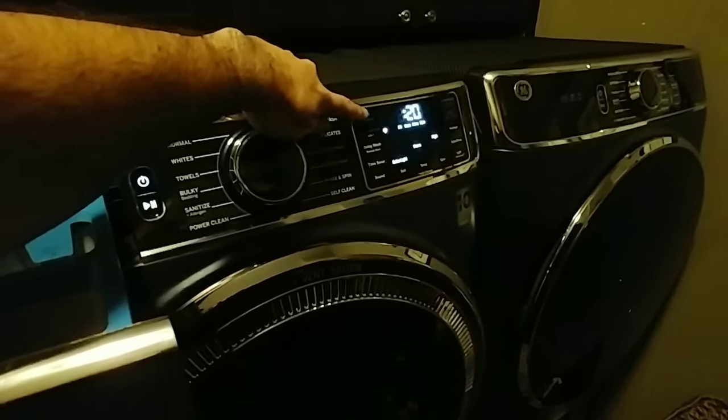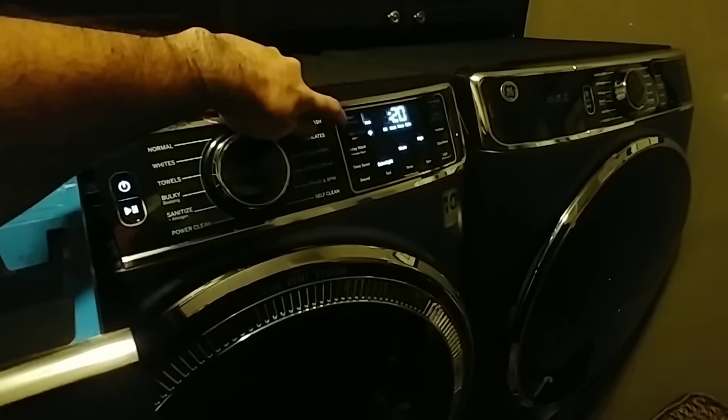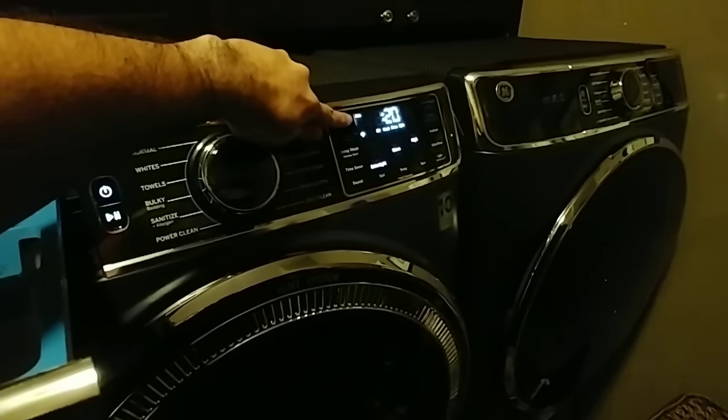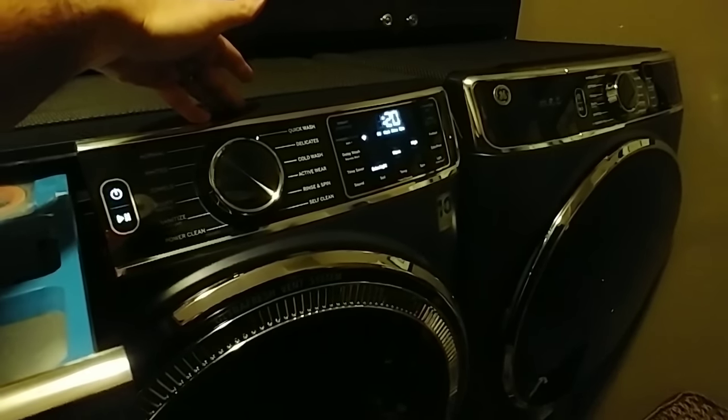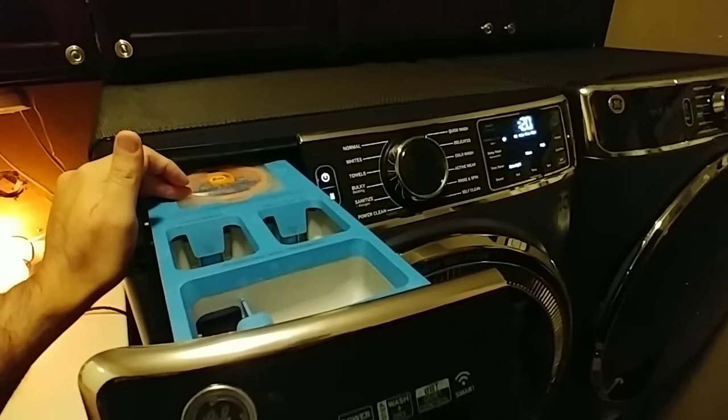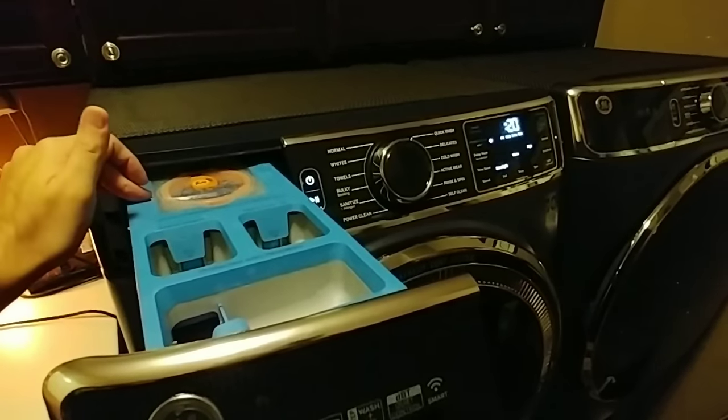Then you can pick if you want less, more, auto, or turn the system off — which is really nice. It dispenses from this reservoir, which I think holds up to 50 ounces of your favorite detergent.